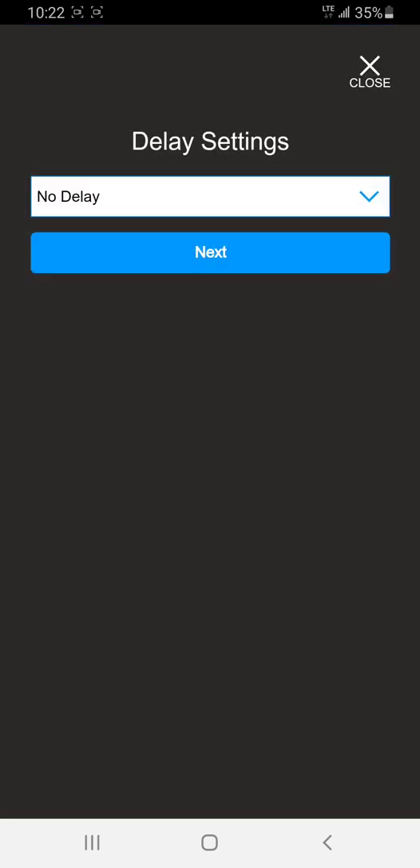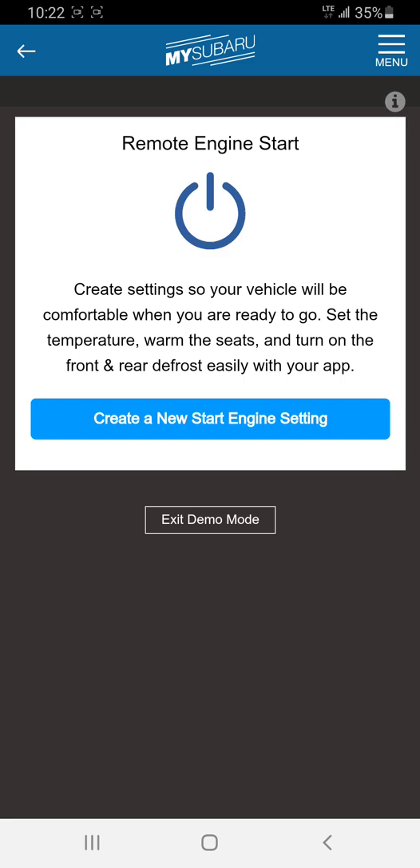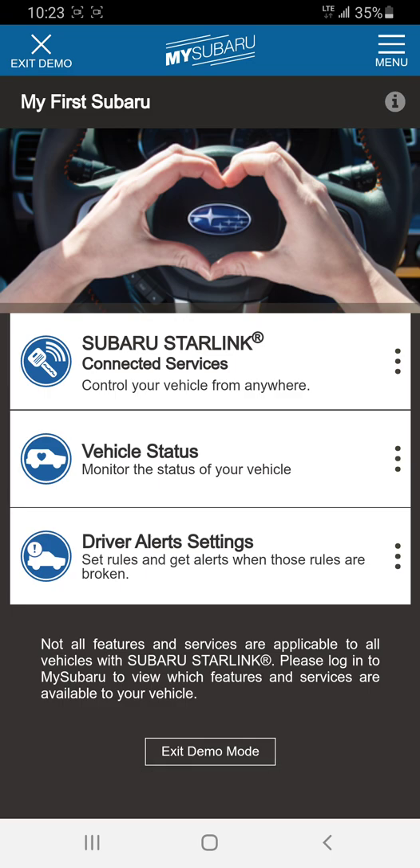You get to select if you want a delay. I don't usually recommend a delay, but it is handy — for example, if you're going to be busy for the next 20 minutes but leaving the house in 10, or busy for the next 10 and leaving in 20. We'll set no delay and hit next. This is where you enter the PIN you created. You type in 1, 2, 3, 4. At the very bottom you can see it sending the remote engine start — it goes from your phone to the Subaru satellite to the vehicle and back. It tells you what time it started. I selected 10 minutes and it started at 10:22, so it will shut off at 10:32. Very handy.